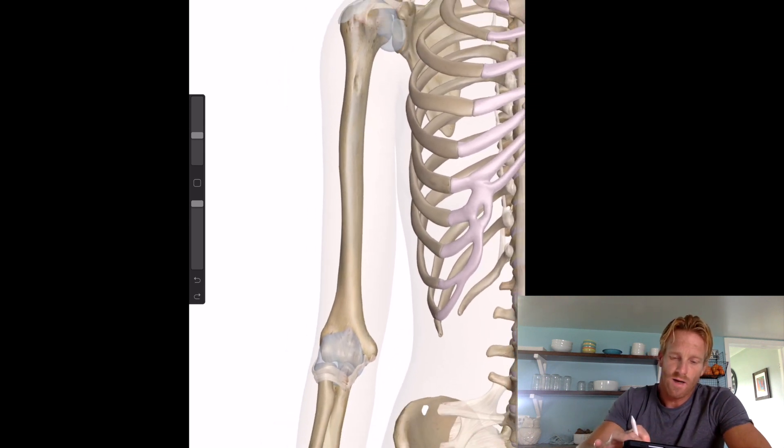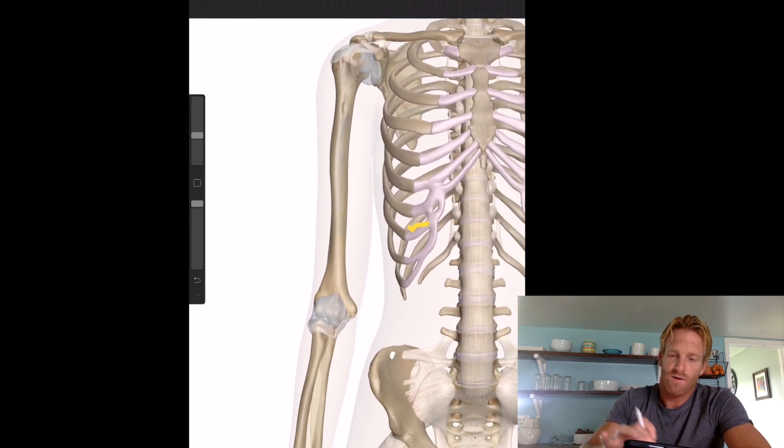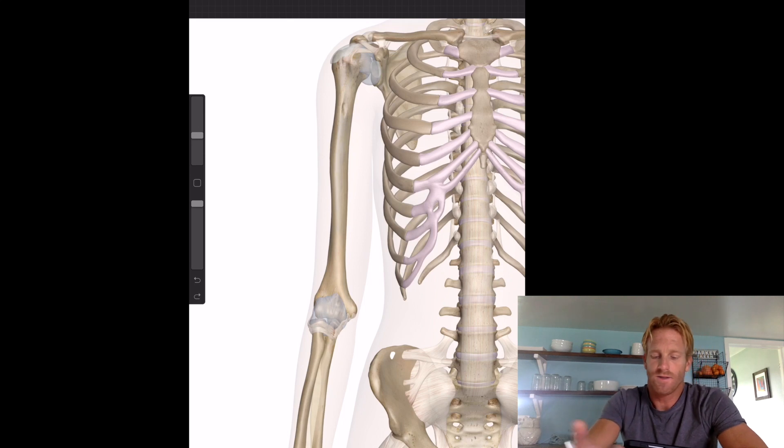First we'll look at the anterior view of a skeleton — just an illustration. We're going to focus on the muscles of the right arm, starting with the deep muscles, because those are the ones covered up by the most superficial ones.